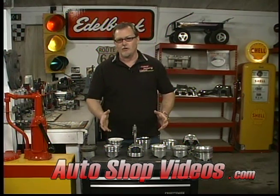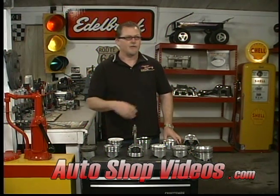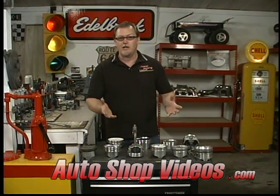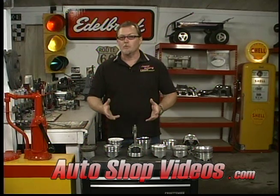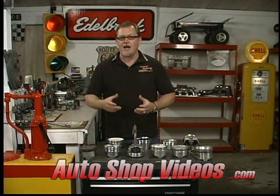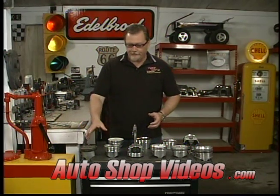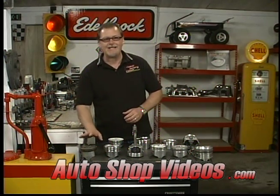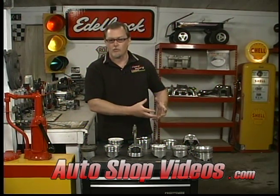The first thing to know: all pistons are aluminum. I'm sure there are some internal combustion engines out there with pistons not made of aluminum, but all the cars and performance cars — they're all aluminum. It's interesting because sometimes you'll see someone selling an engine and they add 'aluminum pistons' — they're all aluminum. So we're going to go down the line and show you all the different ones, starting with the least expensive and going right up to the most expensive and strongest.